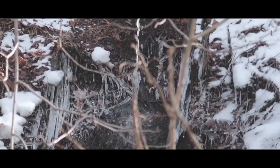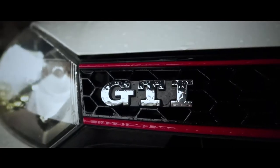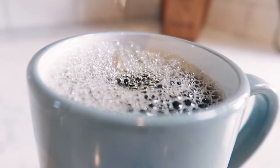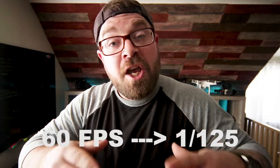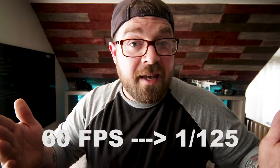Tip number two: if you want some really smooth and cinematic b-roll, consider shooting in 60 frames per second. You can take that footage and convert it down to 30 frames per second when you're editing and get some really great footage. Pro tip: your shutter speed should always be double your frame rate. So if you're shooting in 60 frames per second, you want to make sure that your shutter speed is set to 1/125th of a second.